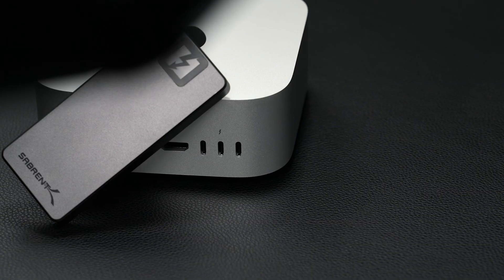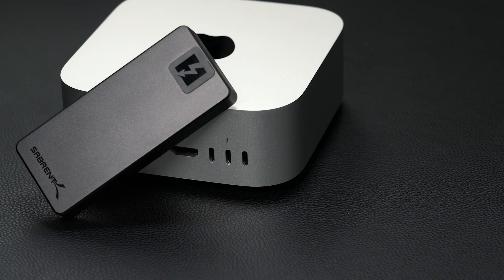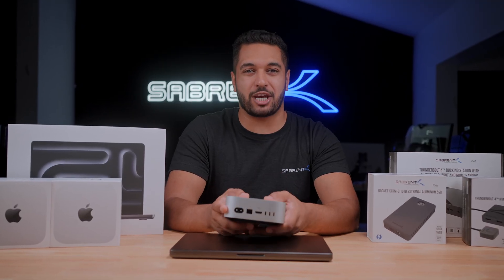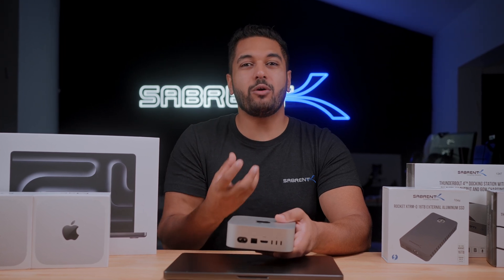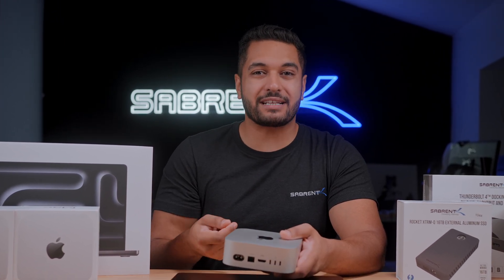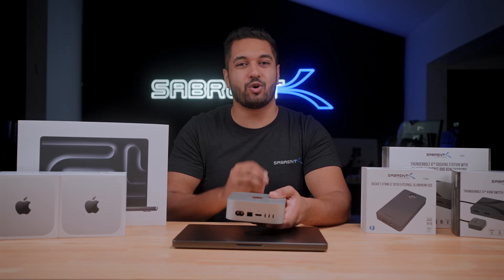For those who don't know, we announced our all-new Sabrent Thunderbolt 5 external SSD in 2TB and 4TB sizes. This was absolutely game-changing for power users looking for a portable solution that not only provides all the speed you need but also in a form factor that you can throw in your pocket. The performance has been nothing short of amazing.